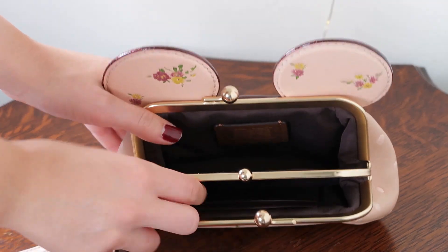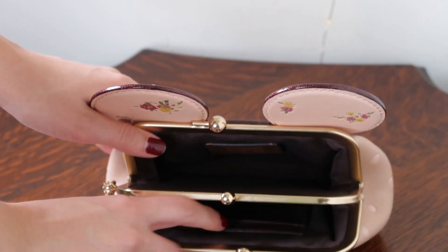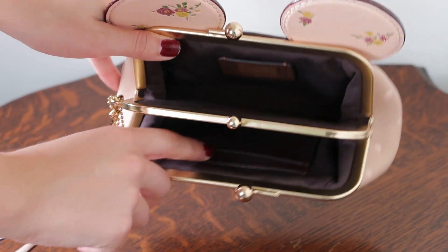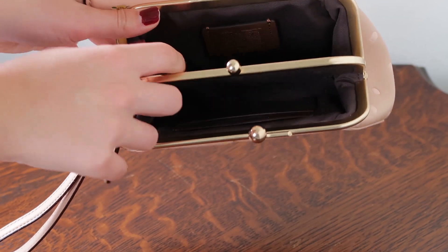You've got two pockets inside so this divides both of them. In one you've got two card slots that are brown leather, and in this one you have the Coach creed patch. This is what the creed patch looks like — it's got Disney x Coach on it.